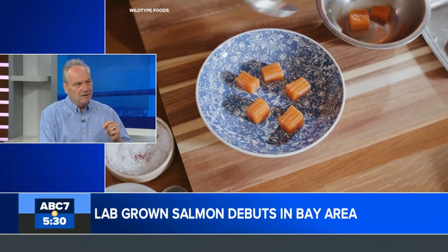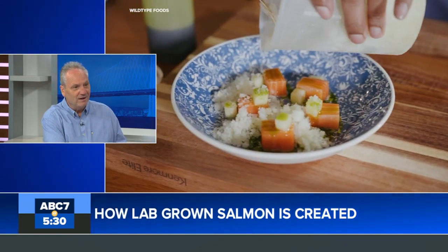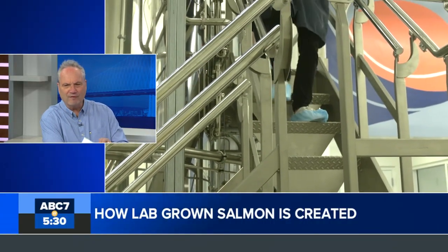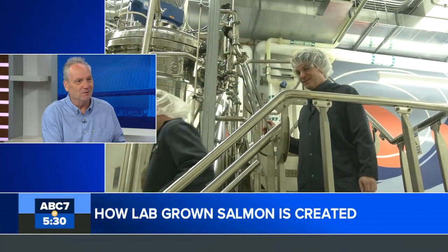They mix the harvested cells with plant-based ingredients — sunflower seeds, canola, algae — so it's really a process to make it look and feel like real salmon. They essentially grow a flat chunk of cells that coalesce together as tissue.